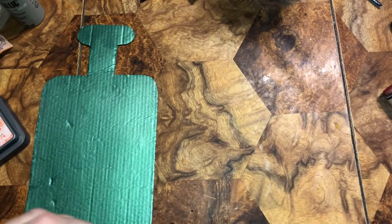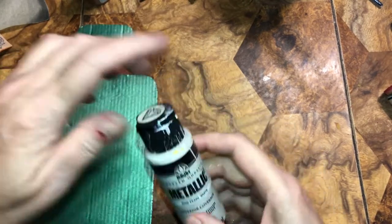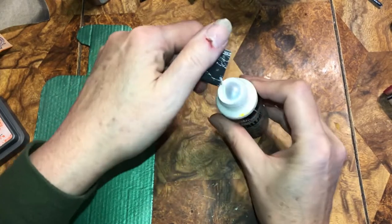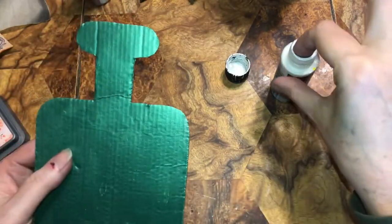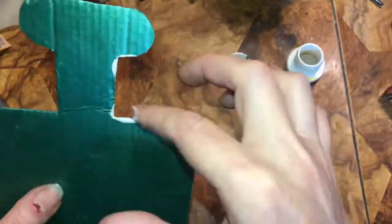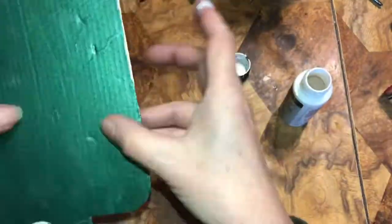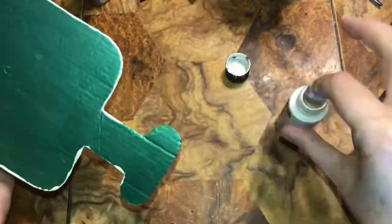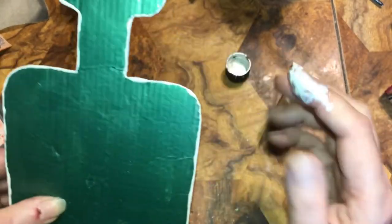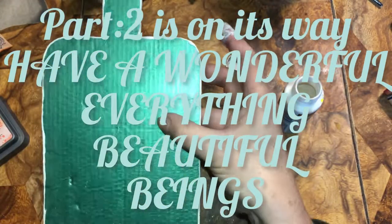I'm going to set this aside. Now I'll do the green one — I'm putting pearl white around the edges on this one. They're both metallic paints. There we go!